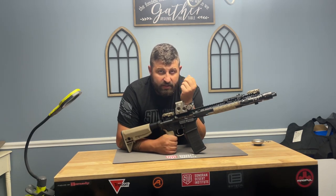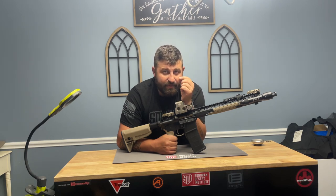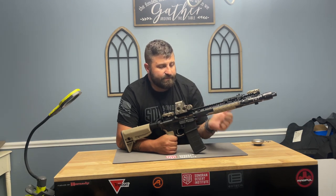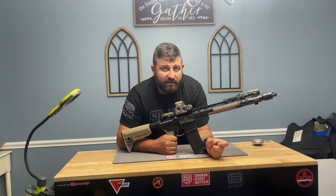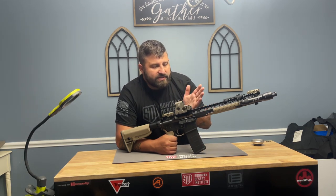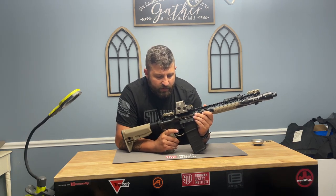The round is going to come up into the chamber and then from there it is going to lock into place. The AR is equipped with a rotating bolt, so when the bolt goes all the way forward there's a cam pin that allows the bolt to turn at approximately a 15-degree angle to lock the lugs into place.